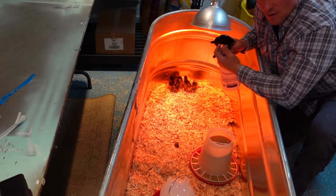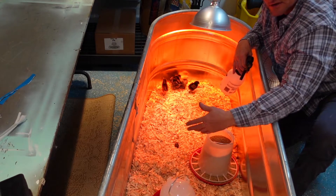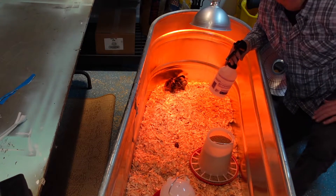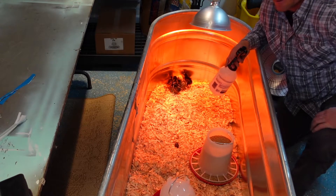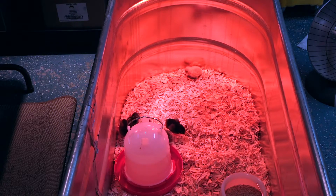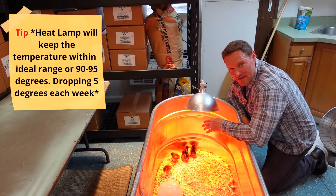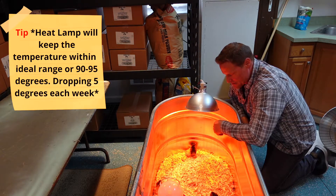You don't want a drafty space — you want a warmer room and a heat lamp like this. If they want heat, they can come to this end of the trough, and as they need to cool off or don't need as much heat, as they get bigger, they can move to other parts of the trough. I have a heater on low out in my shop just to keep it generally warm and not drafty. Initially these chicks need about a 95-degree warm area, and as they get older that will decrease because they're going to get bigger and produce their own body heat.